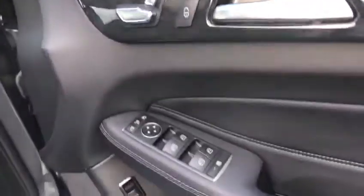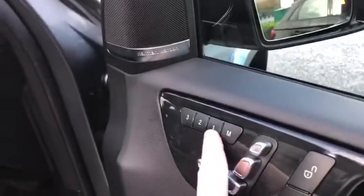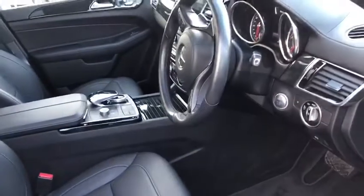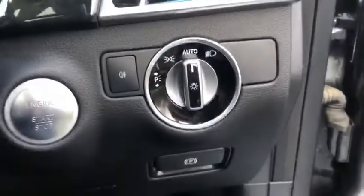Opening the door and stepping inside this absolute beast of a car. We've got your seating controls just there at the top, the upgraded sound speakers and memory seats as well. So you can have up to three different drivers, and the steering wheel and the wing mirrors are also going to move to that certain driver's setting.